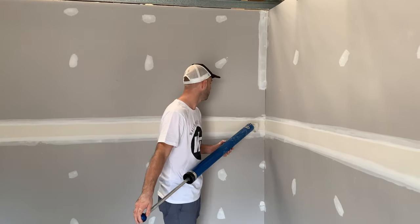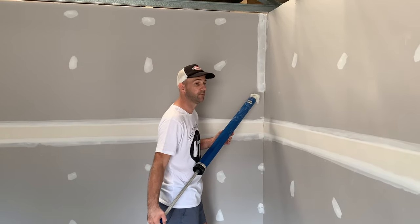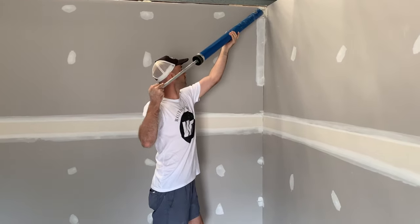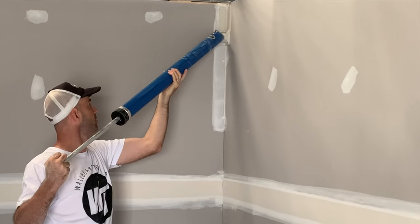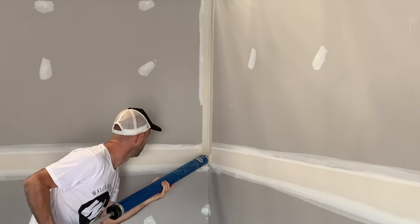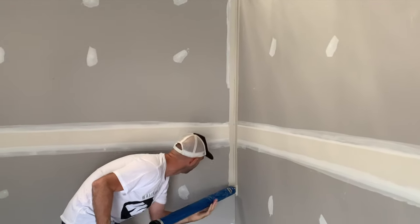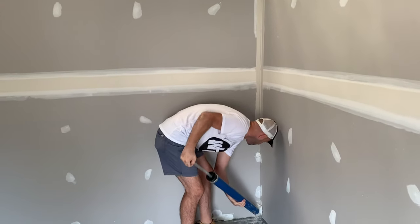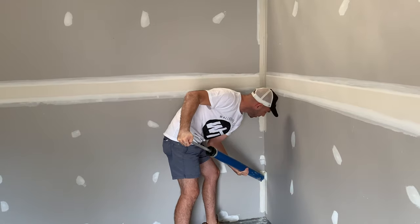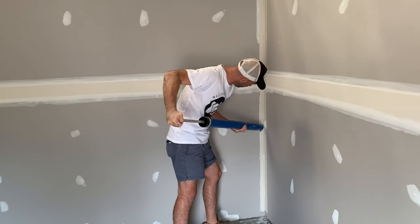First thing we do is just apply the compound with the compound applicator tube. We simply put the tube up the top, put a bit of firm pressure and then just slowly work our way down — nice and straight, even pressure. Before we get to the bottom, turn it around. Lots of pressure, push up.